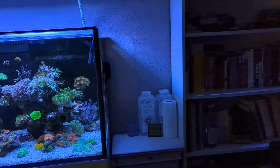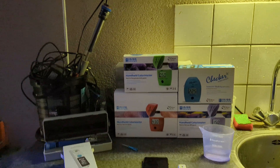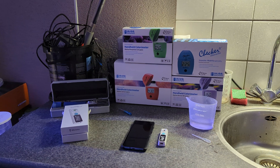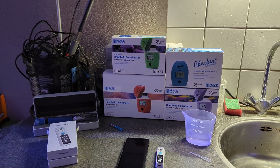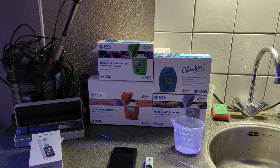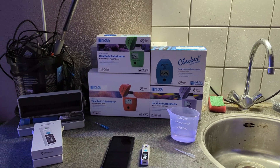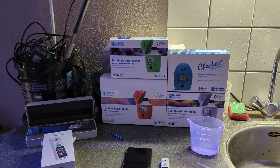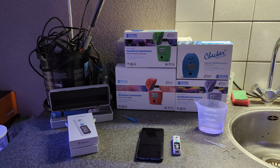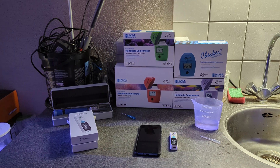I've set the device up right here in my workspace where I work on aquarium stuff. As you can see in the back, I'm already using a lot of digital equipment — HANA checkers for alkalinity, calcium, and phosphates, and I recently got a new one for nitrates. Those are very easy to read and give a clear digital output.